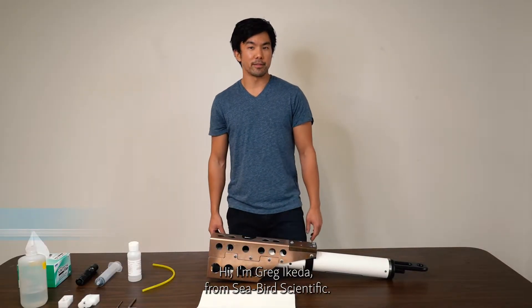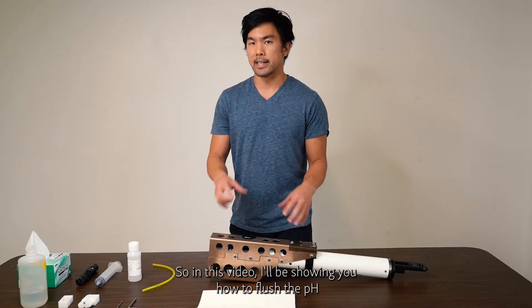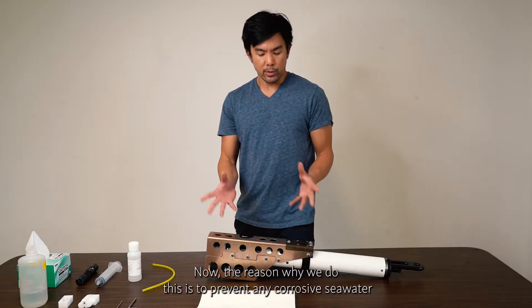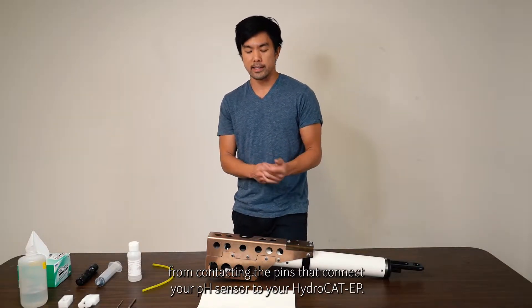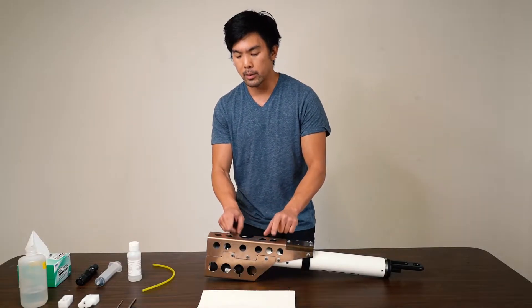Hi, I'm Greg with Seabird Scientific. In this video, I'll be showing you how to flush the pH sensor on the HydroCat EP V2 after deployment. The reason we do this is to prevent any corrosive seawater from contacting the pins that connect your pH sensor to your HydroCat EP.